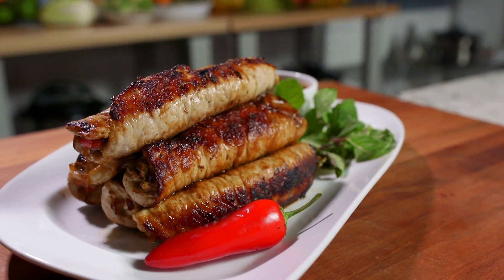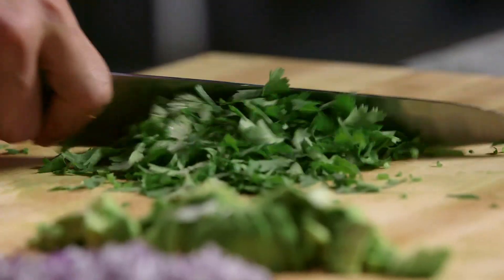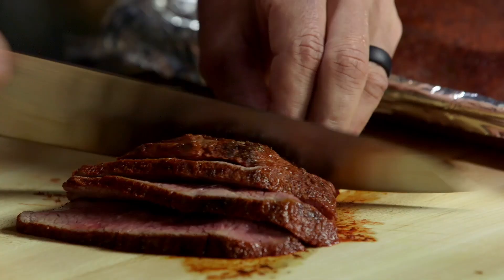Hey guys, it's the new year and I'm here to help you achieve your nutritional goals. So come right back for my Paleo Pork Egg Rolls. Keep it Paleo.